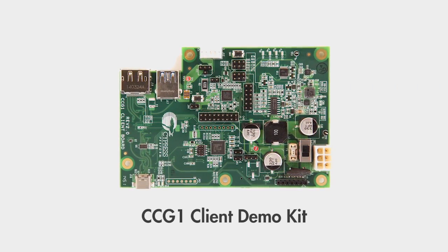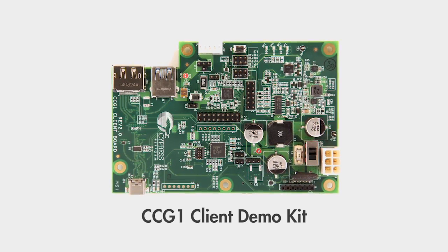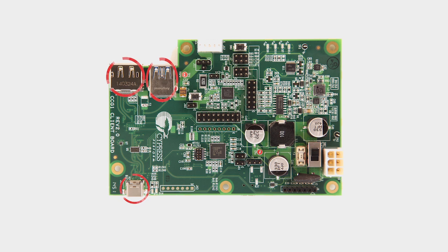The third kit is the CCG1 client demo kit. This kit is used to emulate a USB Type-C device and is a good reference design for monitors and docking stations. This board includes the same connectors found in the host demo kit and also supports full power delivery capabilities.